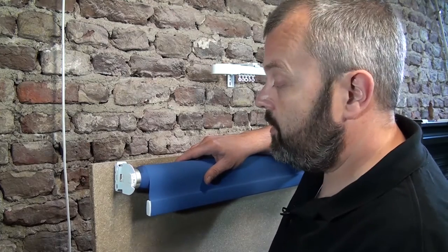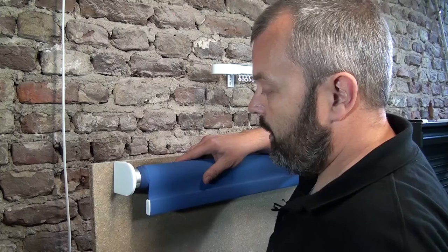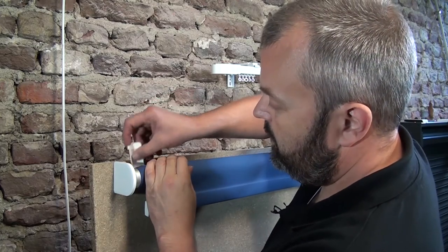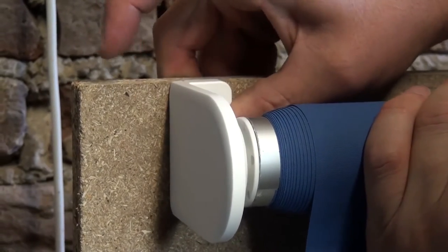Now all we need to do is make sure we hide all the metal parts by sliding on this bracket and hiding the screws with this small bracket that clicks in like so. You hook it behind the metal piece and click it into position.